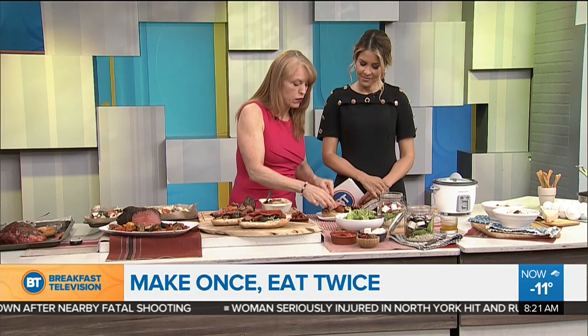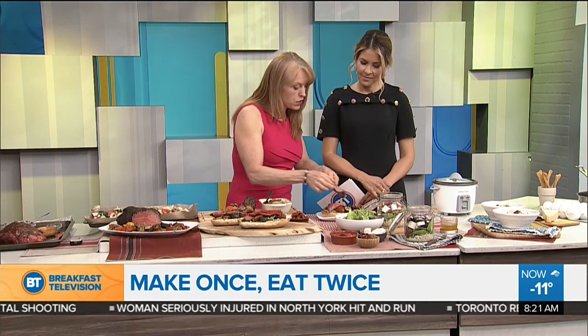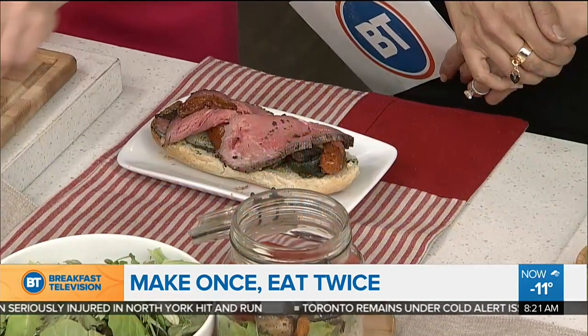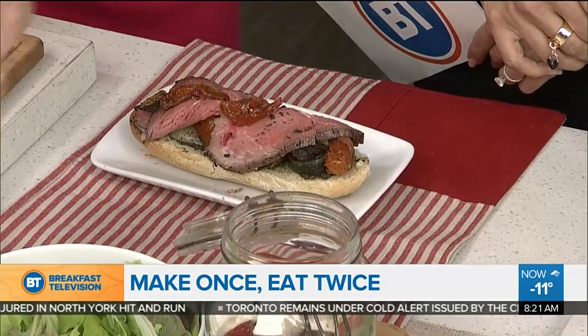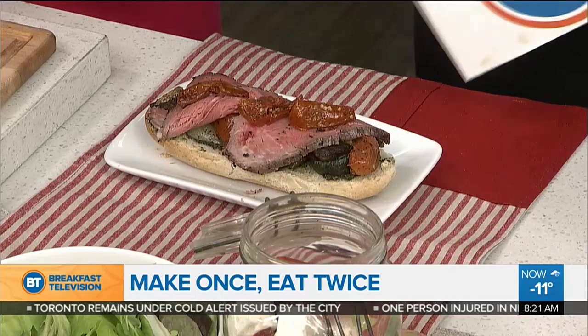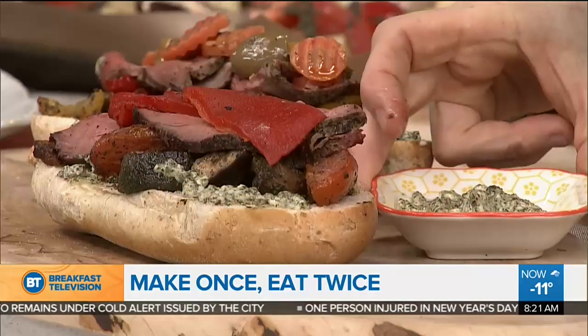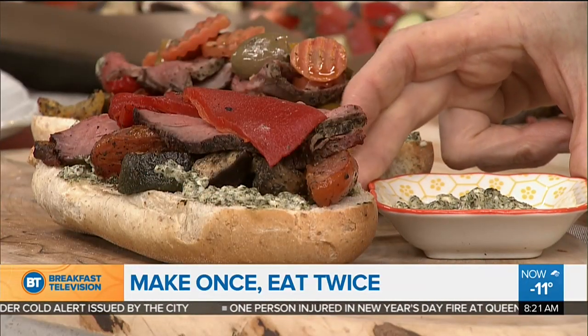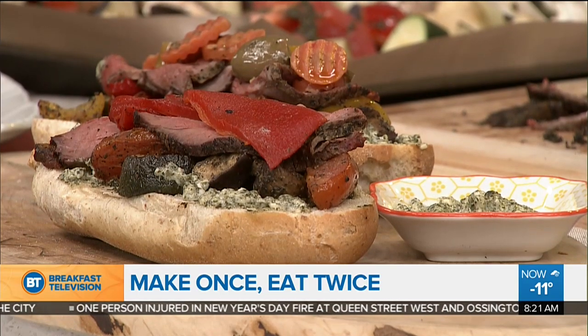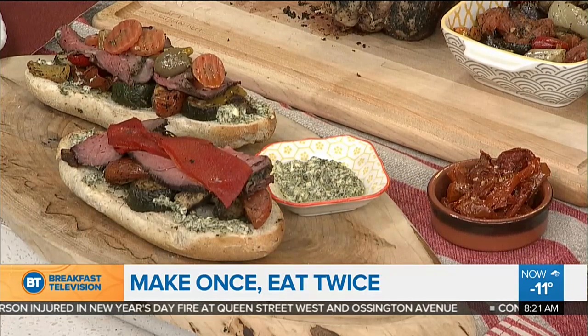For leftovers, you can make a gorgeous sandwich. You could have a sandwich bar at home with your kids and they can top it with whatever they want — roasted veggies, beef, sun-dried tomatoes from the deli, olives. The dip on the bun is taking the pesto and adding a little bit of mayonnaise to it to stretch it out. Look how pretty this looks when you're heading to work or school.